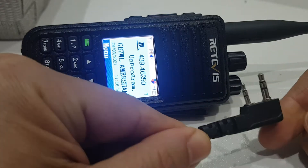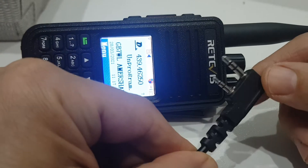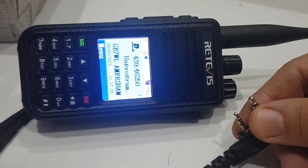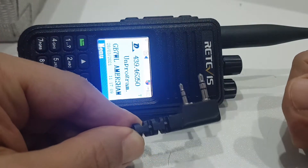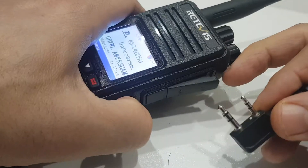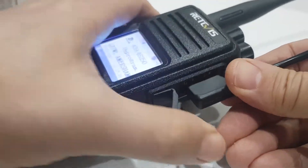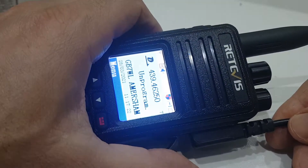So you've got an RT3S or probably an MD380, and whenever you use the cable it just doesn't seem to work. You've got a normal TYT cable - it works sometimes, and sometimes if you hold it in it'll work. What I learned is basically when you plug it into the radio here, it's not going in properly, and I'll tell you why.